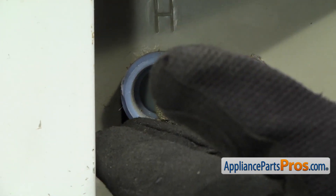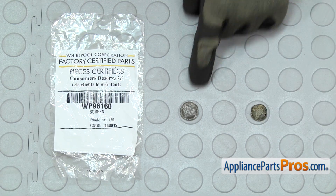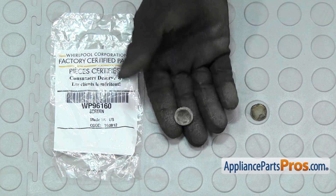Once you have the inlet valve screen out, you can pull it off the washer. Here's the old inlet valve screen next to the new one. If you already have one, great; if not, you can get it at AppliancePartsPros.com.